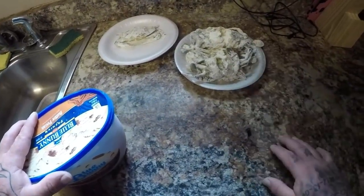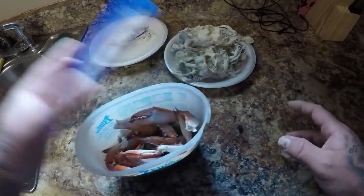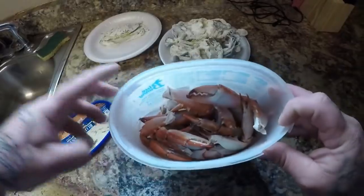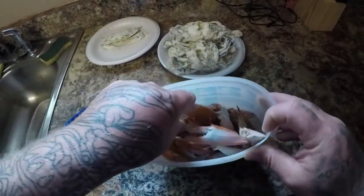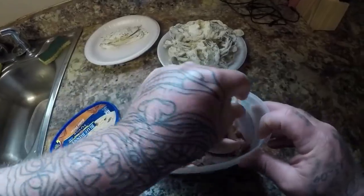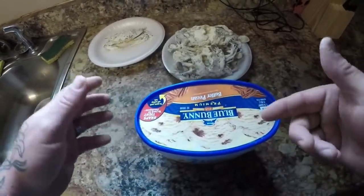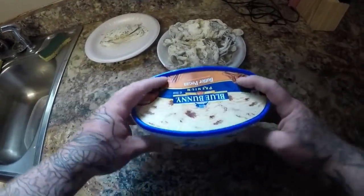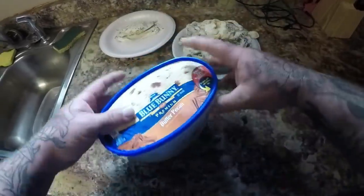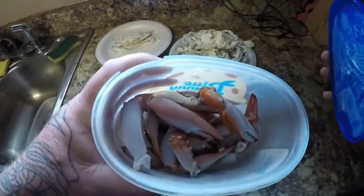As you notice, none of these crabs have claws on them, because what we do is we take the claws off and we go ahead and boil them and put them in Summer's little claw bank. This is her own little personal stash of crab claws — if she doesn't want what we're having for dinner that night, she wants to eat some crab claws, she'll come in here, grab out a handful of claws, warm them up, and there's her dinner. So this is her little crab claw bank — cool little idea.